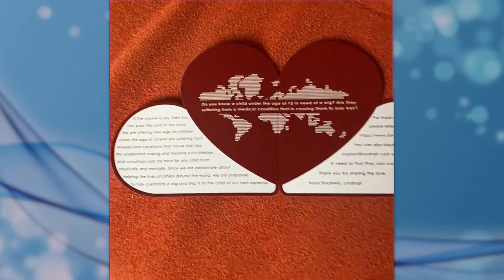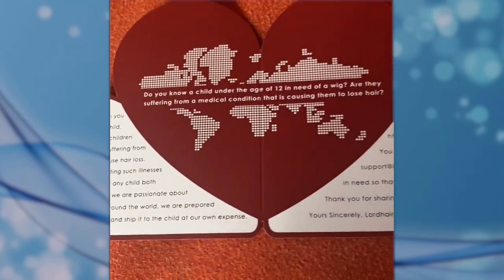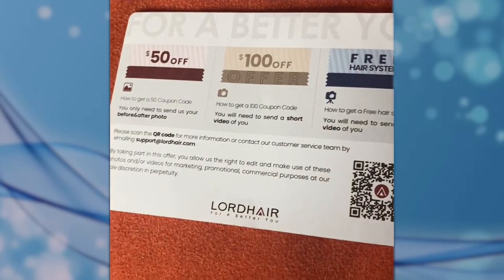This is a charitable giveaway for kids that need wigs, so I'm going to do another video regarding this subject — stay tuned. This flyer here is in regards to some social media discounts.